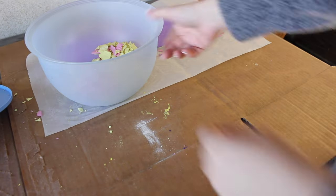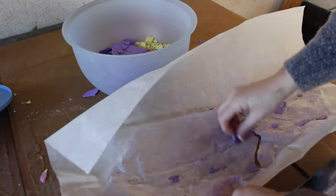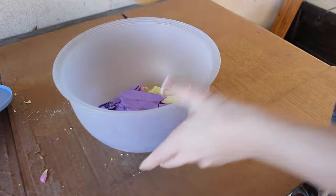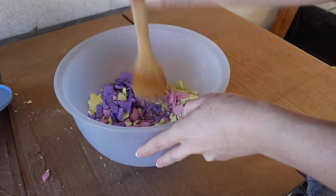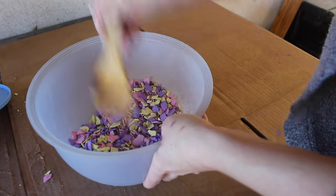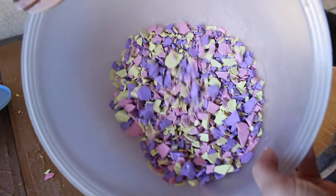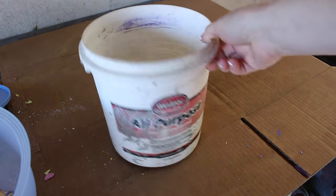Once they're completely dry they'll be crispy and crunchy — and this is really fun to just fold over the paper and crumple it up. I prefer the look of having different sizes, so some big chunks, some small chunks, with variation in sizing. I used a wooden spoon to break apart some of the really big chunks and got it to the sizes I wanted. I think they look really cool all together — I'm kind of obsessed with this and excited to try it with a bunch of different color combinations.